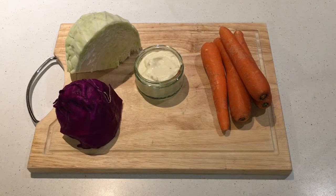For this recipe, you're going to need the following ingredients: a quarter white cabbage, a quarter red cabbage, 200 grams aioli, and 4 carrots.